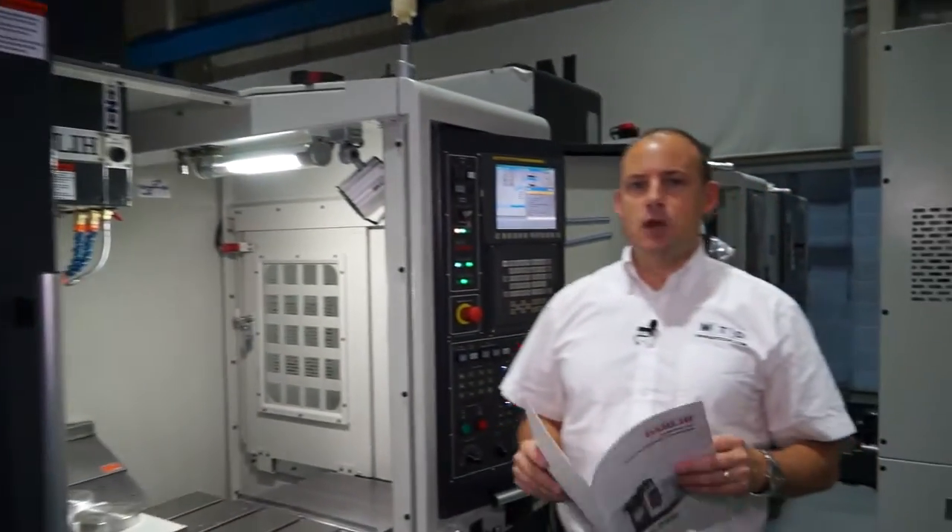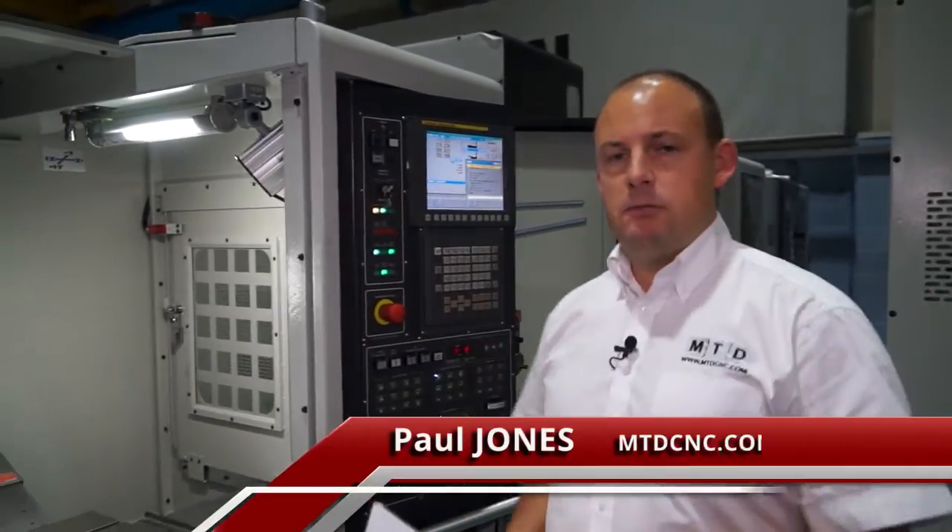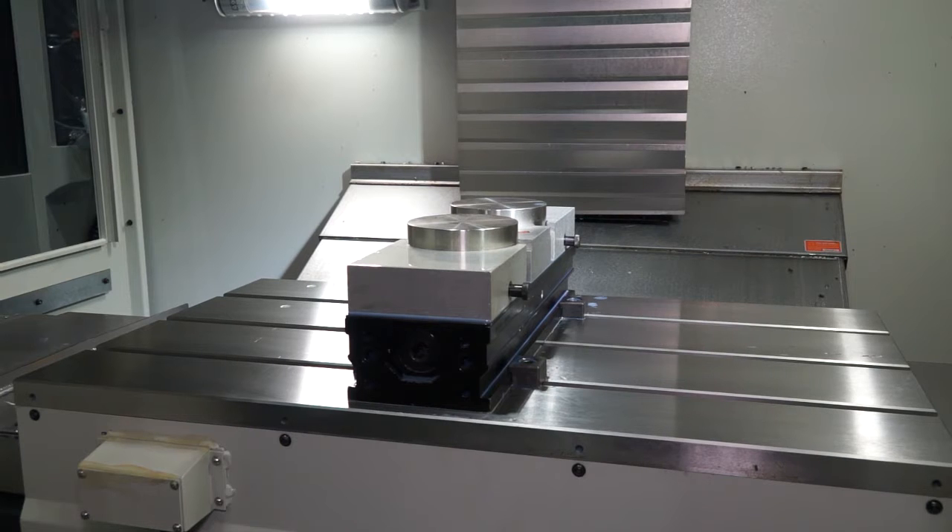World High Tech supply the range of Dali machining centres. This machine here is an MCV 720. It's got 720mm in the X axis, 460mm in the Y axis and 510mm in the Z.